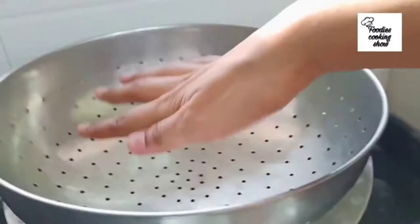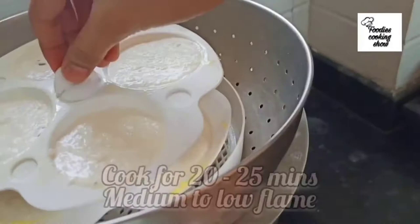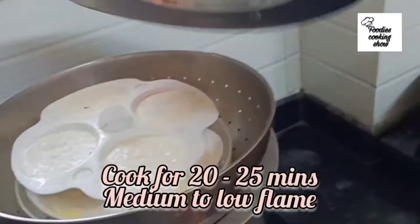We will steam the idli for 20-25 minutes on a medium to low flame.